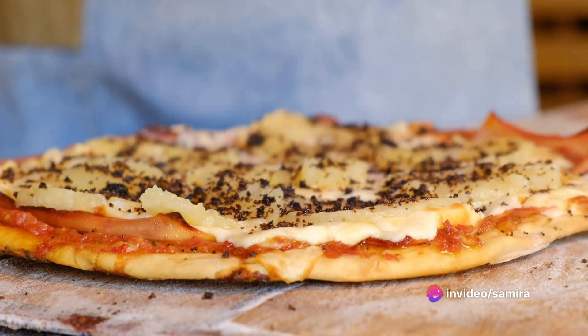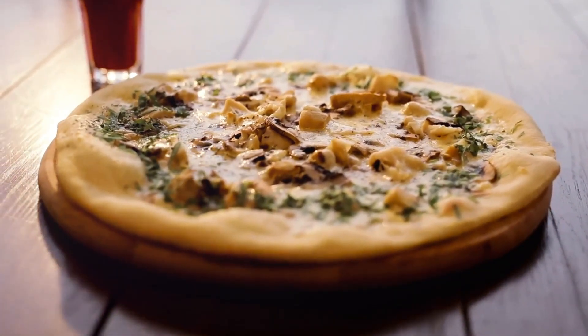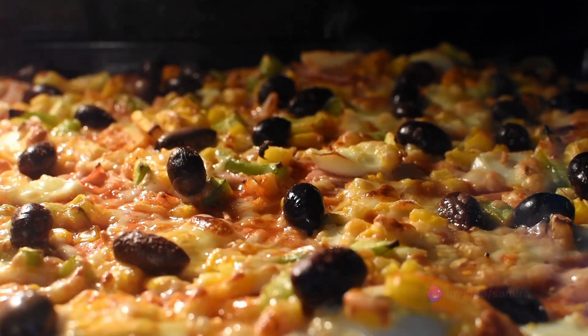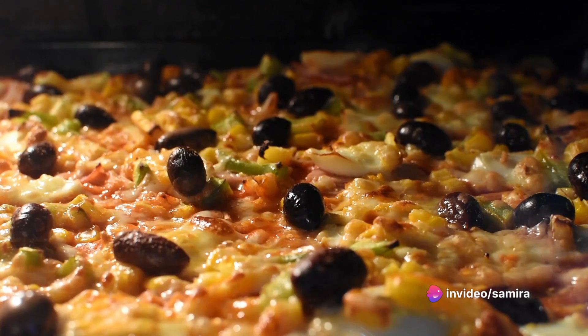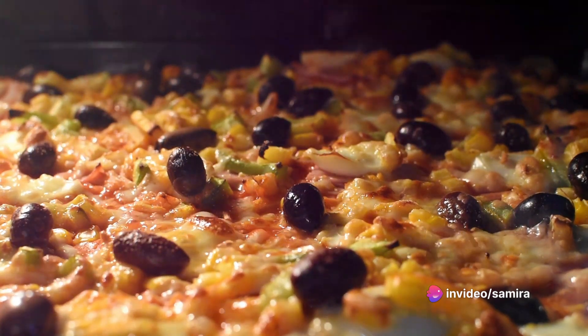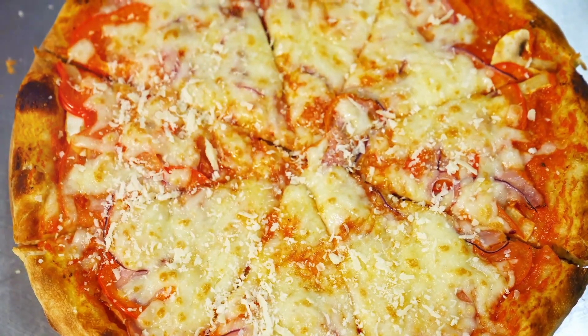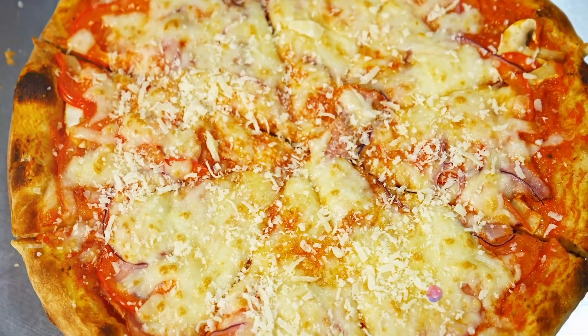The final step is the cheese. A mix of mozzarella and parmesan offers a perfect balance of creaminess and sharpness. Sprinkle it liberally over the toppings. Slide the pizza into a preheated oven and let the heat work its magic. In about 15 to 20 minutes, a tantalizing white sauce pizza with a golden crust and bubbly cheese top emerges, ready to be devoured.